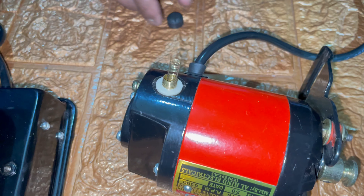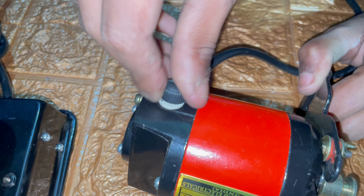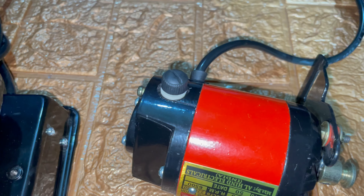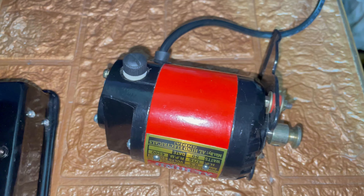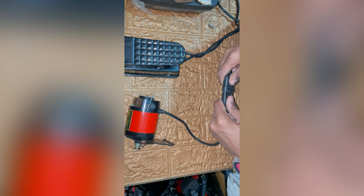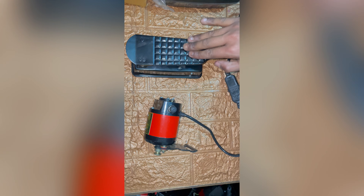We are changing the second side of the motor. This is done — motor carbon is changed. We are checking this motor. This motor is working fine.